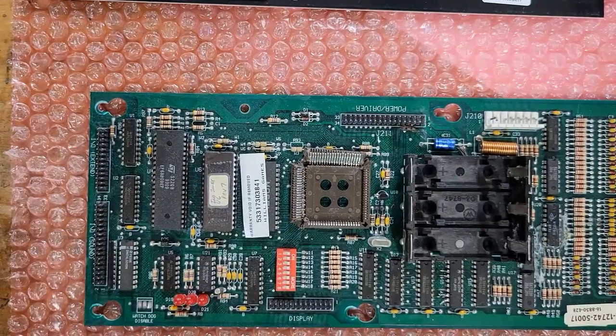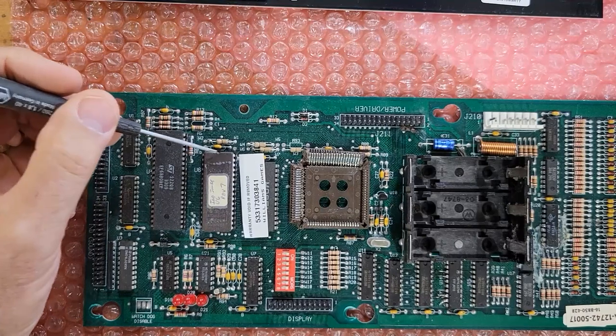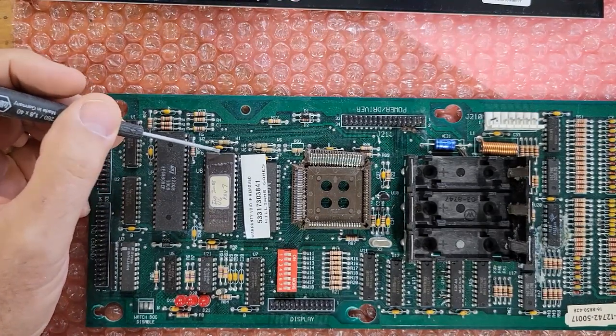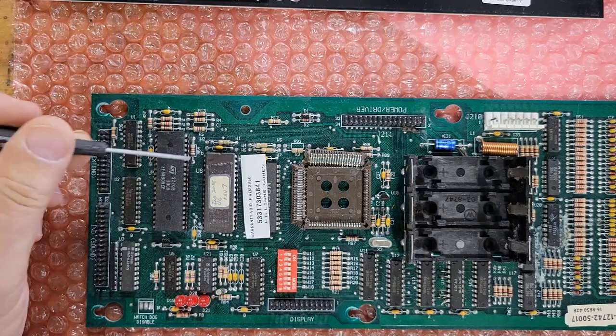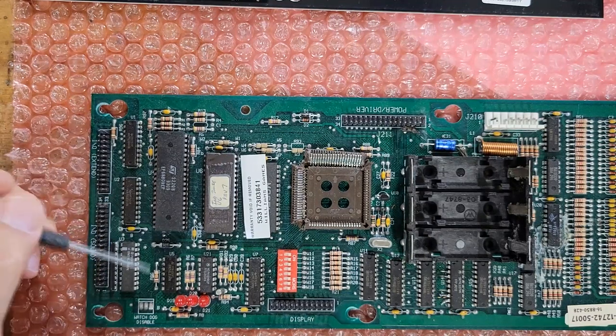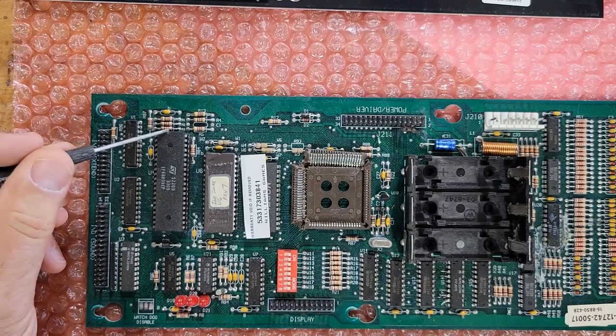Off the old board we have the ROM chip, which is here, and you'll notice there is a little notch on it. If you put that in backward — if you put the notch on the wrong side — you're going to burn it up and the board will probably be no good. Same with the notch on this IO chip; we're going to have to move it over.